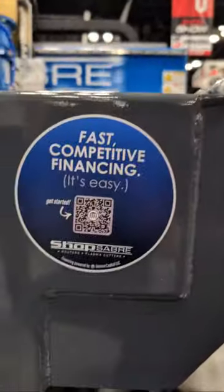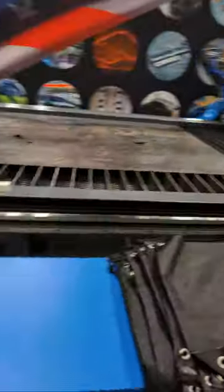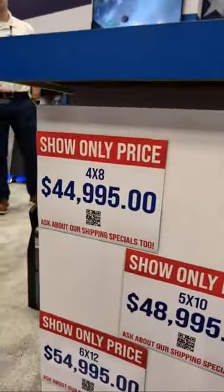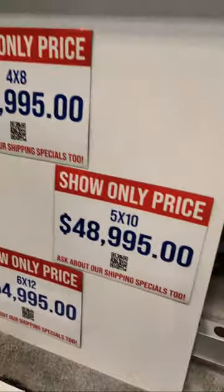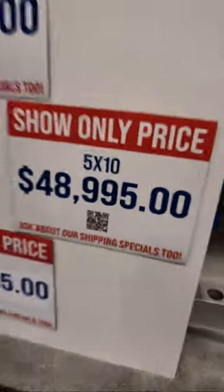You can scan the QR code to get pre-approved and see what it would cost to put one of these in your shop. These are PRI exclusive prices — the 4x8, 5x10, and the 6x12 at 54. That is the ShopSaver experience here at PRI. Come by, say hi, come see me, come meet Brandon, come meet all the people who answer the phones. There's no offshore sales team — everybody's right here. These guys have been taking business calls while we've been filming. Call them — give them something to do.